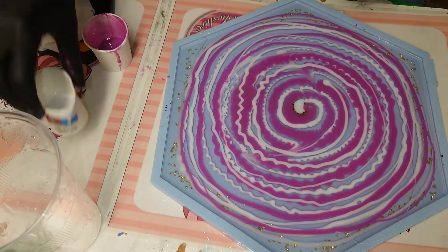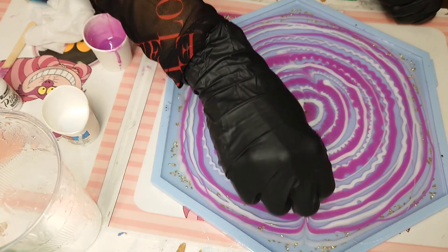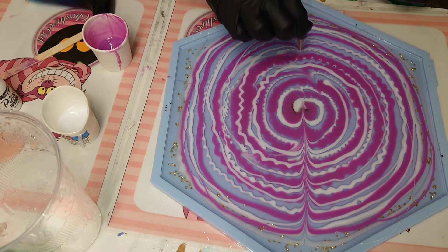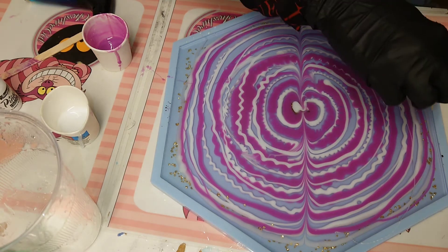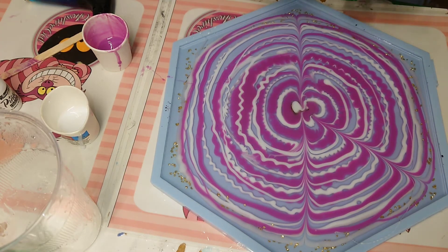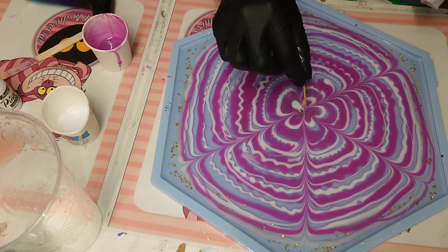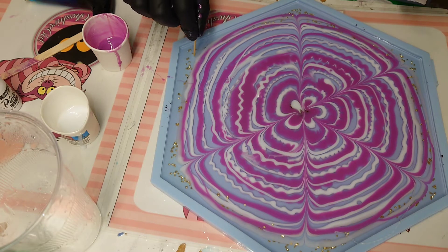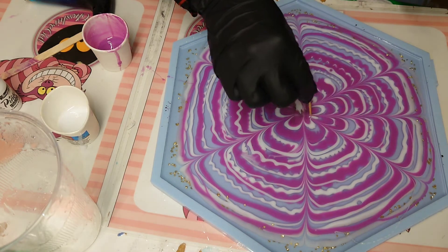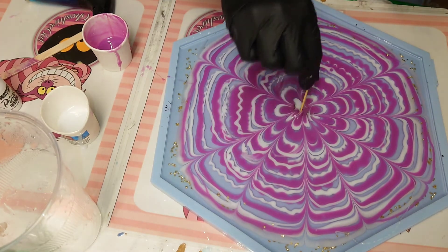In a few seconds I'll draw the pattern with my toothpick — the standard pattern. I thought about trying another one, but this pattern always gives the best outcome. I start at the different corners, then draw more petals from the middle part toward the center, and then from the center out to the outer part — and that's it.